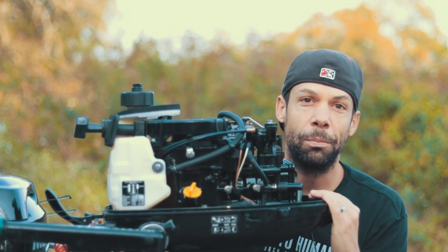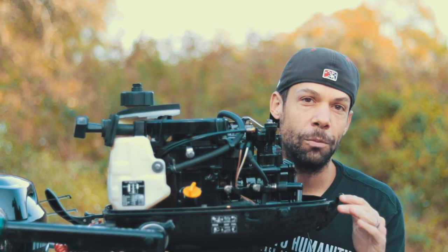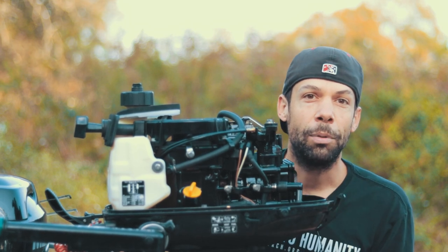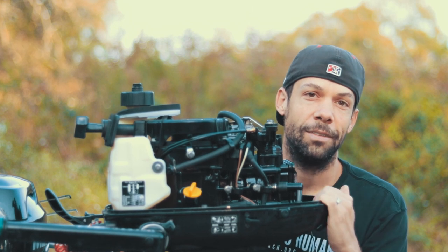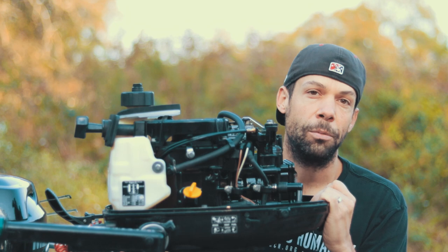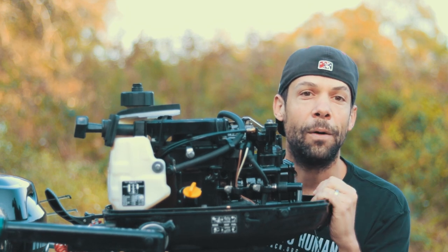The eight-pitch prop is the perfect setup for this boat — I can get between 16 and 18 miles per hour. If you're having a hard time getting on plane, go down in your prop pitch size, maybe to a seven. That'll get you on plane faster. It's going to hurt your top speed, but it will help with planing.